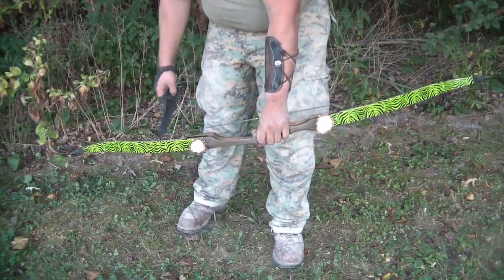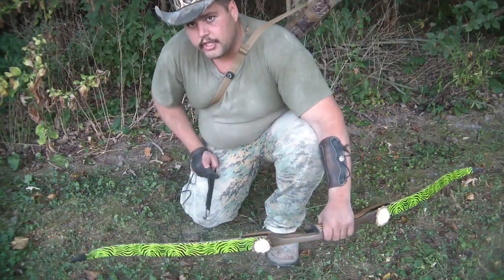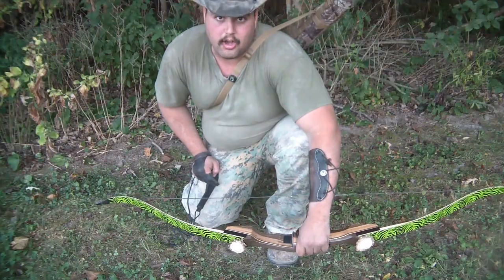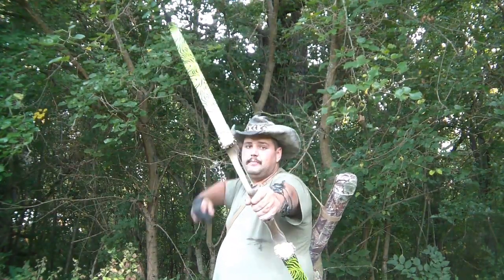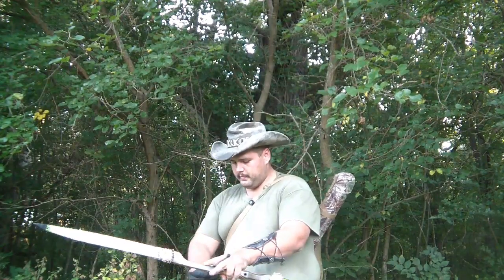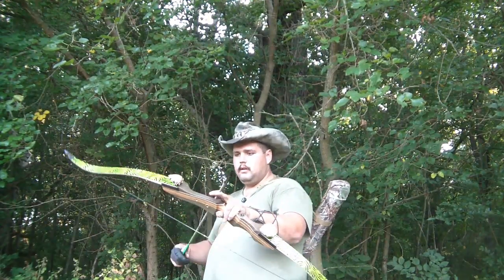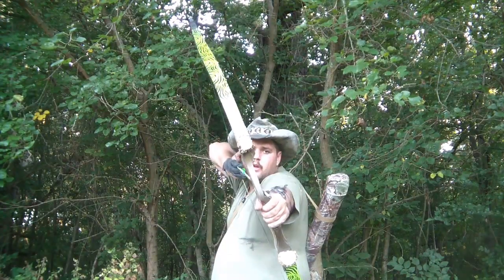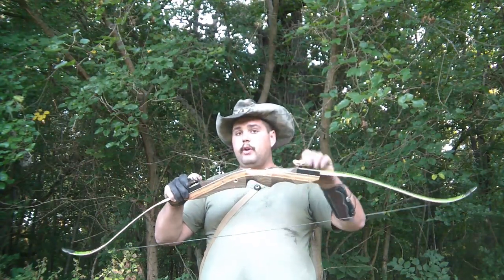I've got the bow strung up and so far they're working. But that don't tell a thing until I've actually shot it and seen whether they fall off. Well, ladies and gentlemen, moment of truth time — will these stag limb bolts hold up to actually being shot? They appear to be in their original position, still securely on the bow.